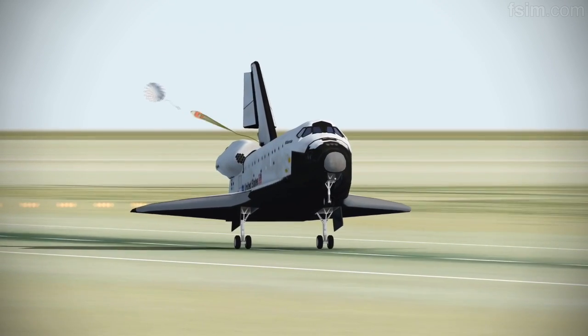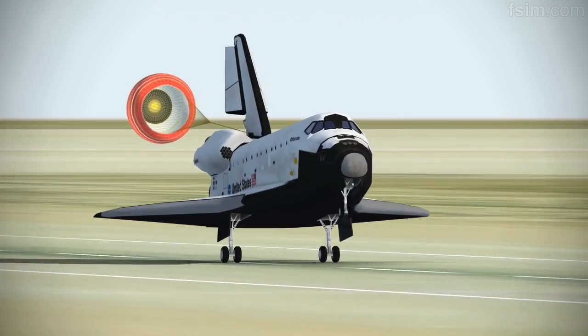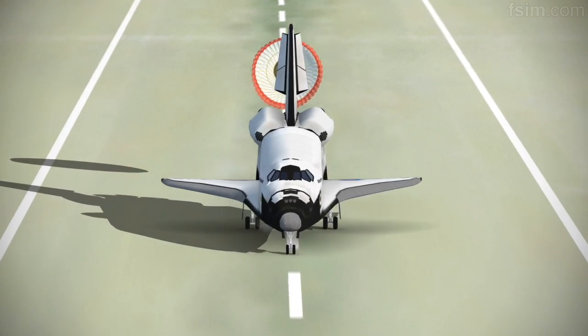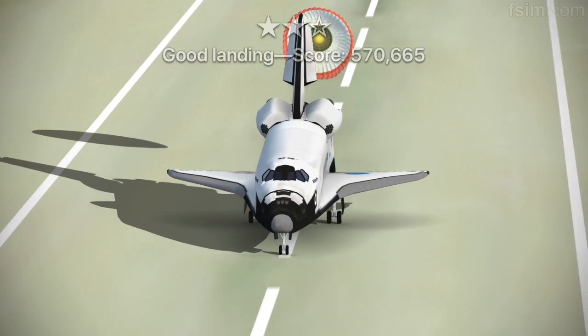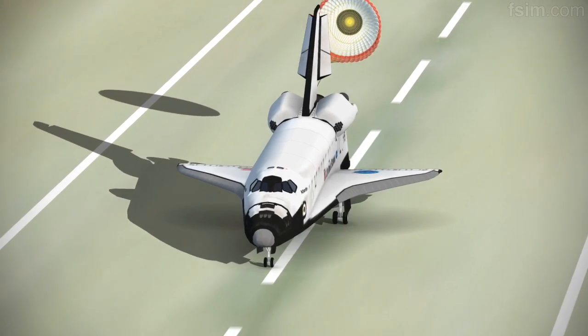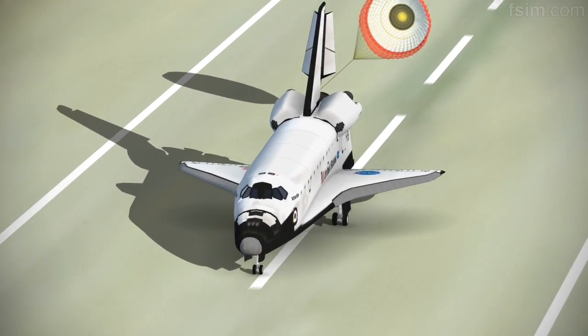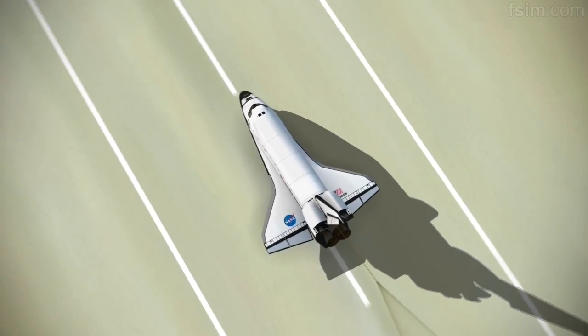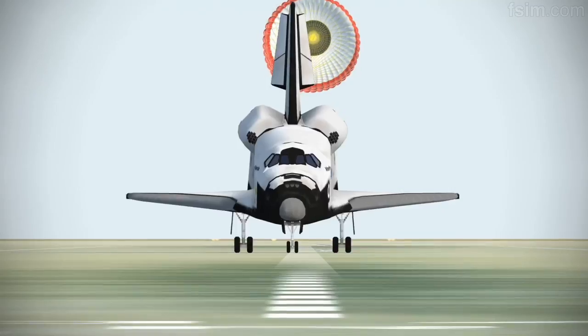Here comes the chute. D-rotating. Touch. Standing by on the chute. Touch the chute.